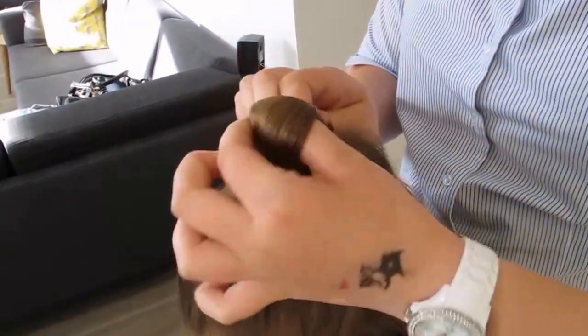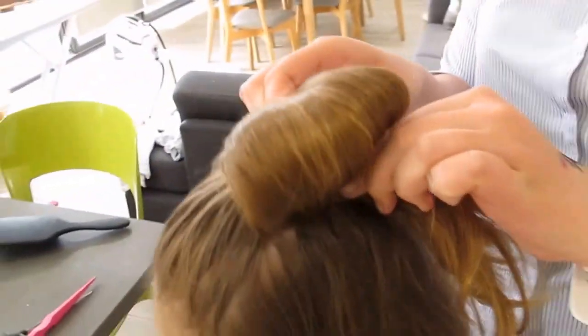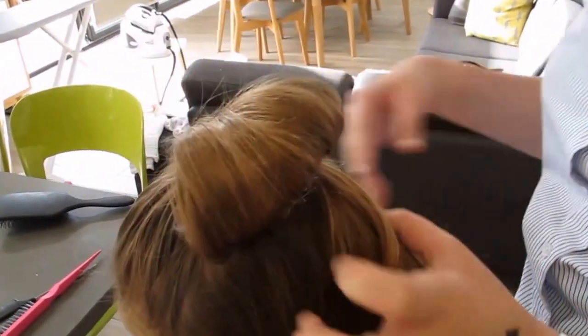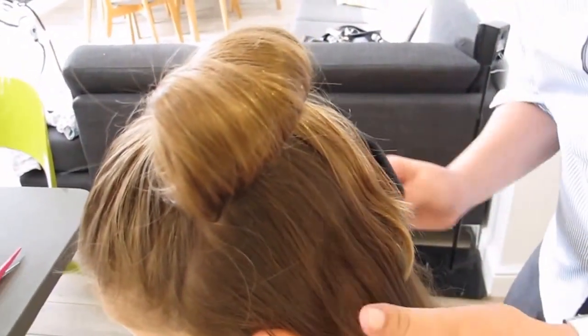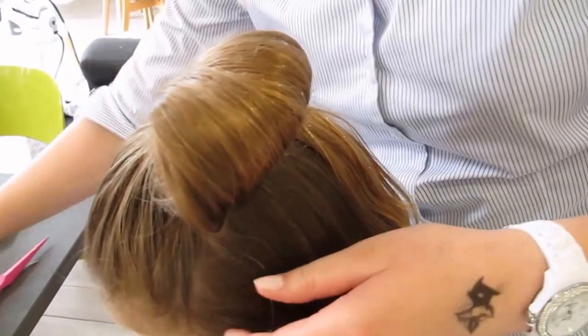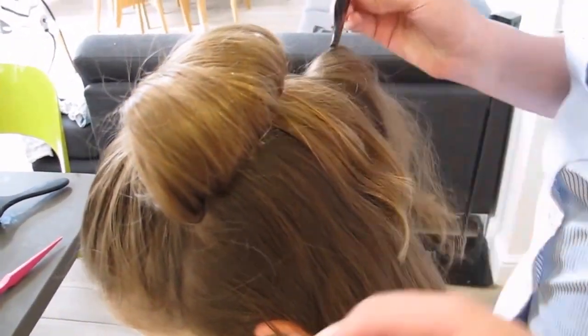And when you get to this point you pull it out into a little piece like this. So that's the first part and then this is when you kind of draw together another tier of hair on either side.